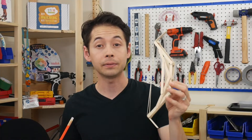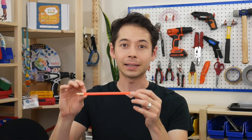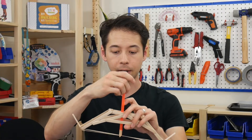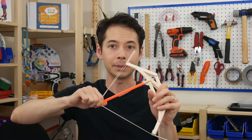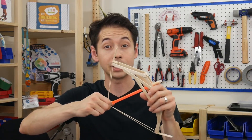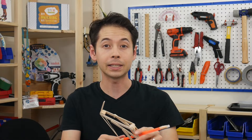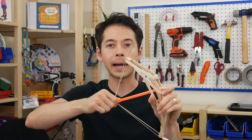Even more important than the design of the bow is the design of the arrow. There are two key variables to experiment with: the first is the length of the arrow, and the second is how much weight is at the tip. The length matters because it determines how far you can draw the arrow back. If you pull it back too far, the arrow is released from the bow and it won't fire well. But if the arrow is really long, it'll be heavier with more surface area creating drag. You want the arrow long enough to draw back to the maximum rubber band stretch, but not longer, as extra weight and drag will slow it down.